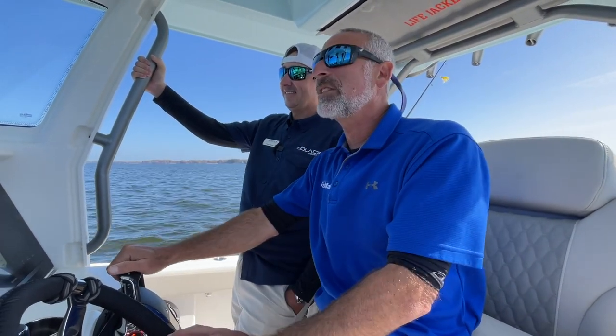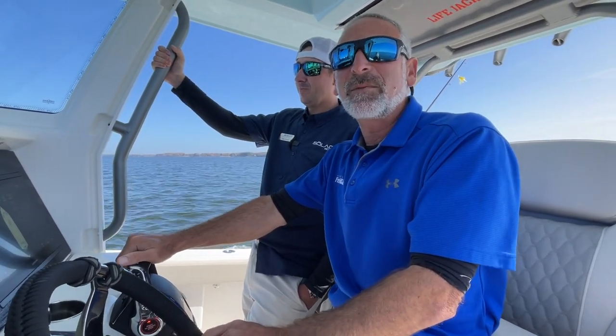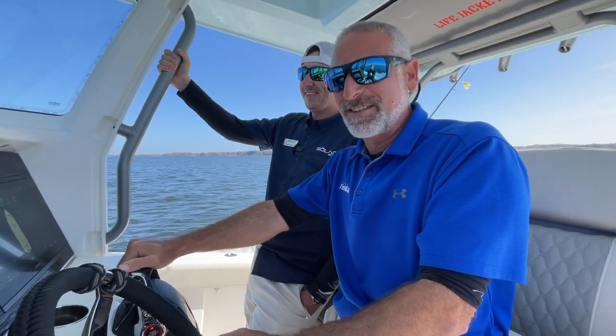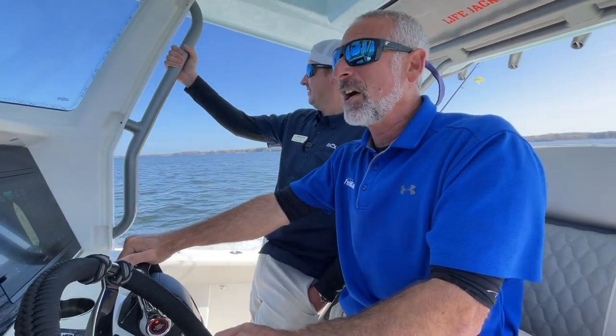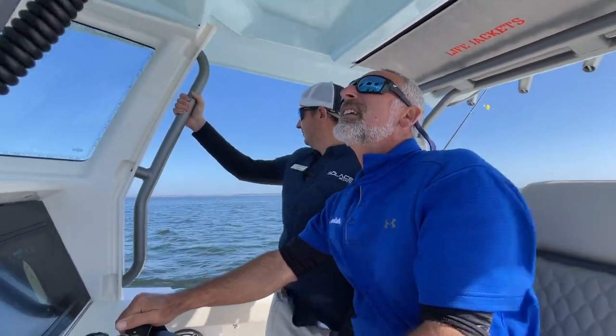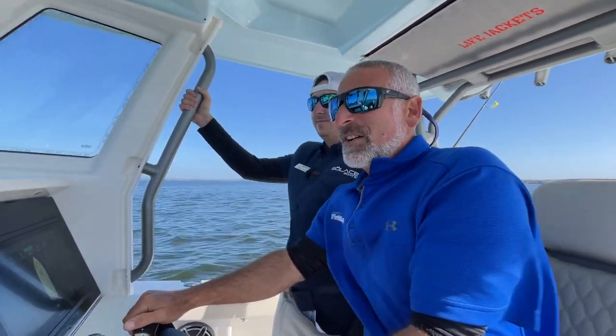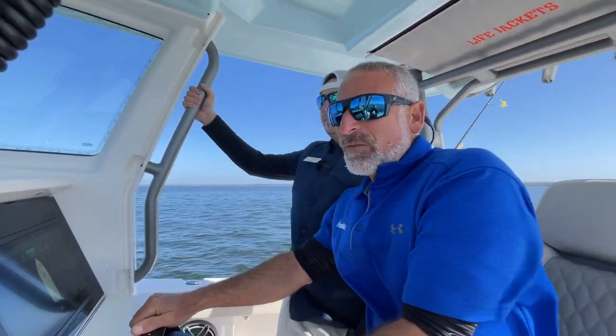This boat is rigged with twin 400 horsepower Mercs. You can get it with 450s, but I'm telling you right now with 400 on the transom, this boat has some serious get up and go. At 4,000 RPM right there I'm doing 35.3 miles an hour. Let's see what happens when we dig it to 4,500. We've got 40 — still creeping up, 40.4, 40.5, 41 miles an hour.